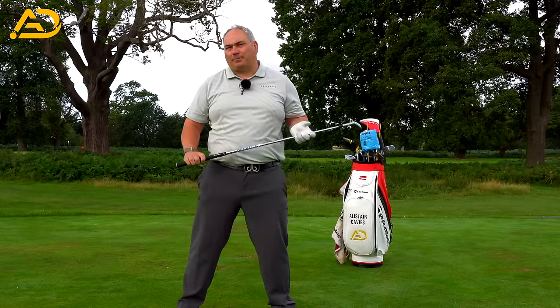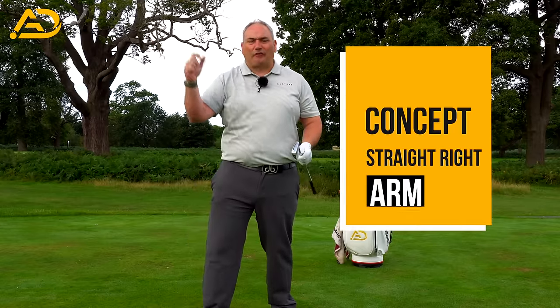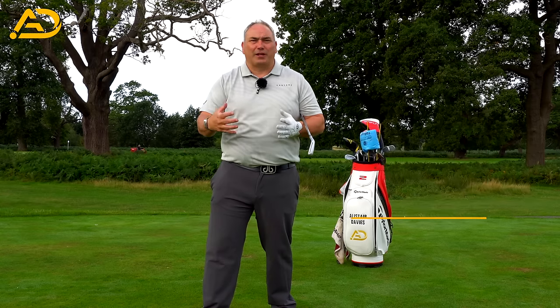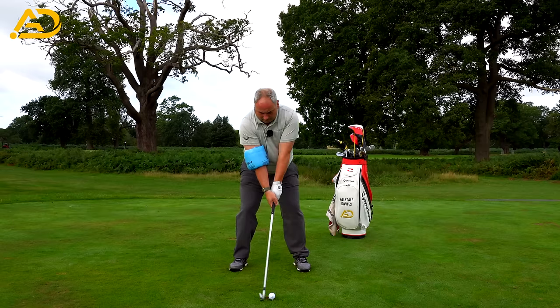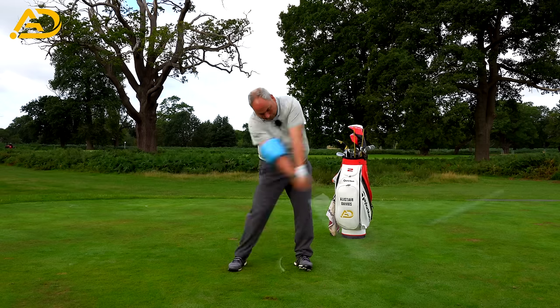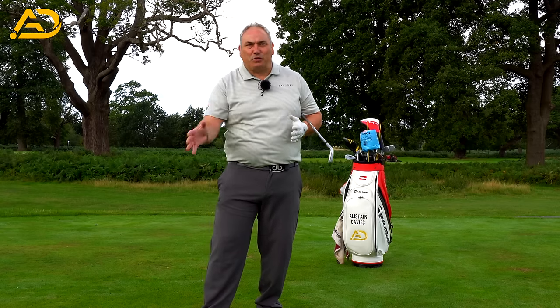I talked to him about the concept of never bending the trail arm more than 90 degrees, and feeling like his right arm or trail arm was straight in his golf swing in the backswing. Even though we wanted to bend, trying to keep it straight was the concept that was the game changer for John. We really want to have something you can cling on to that you can take to the course — a simple thought that makes you play better golf.